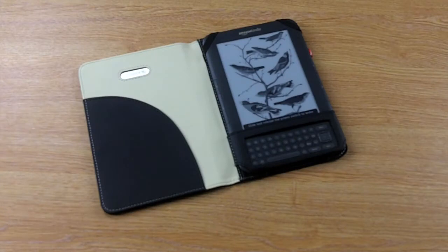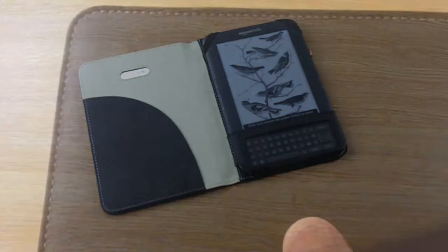Hi, I'd like to show you the Alu Leather Style Case for the Amazon Kindle, one of our most popular cases here at Mobile Fun. The case is made from a soft and hard wearing leather style material. It actually had me fooled because I thought it was real leather.